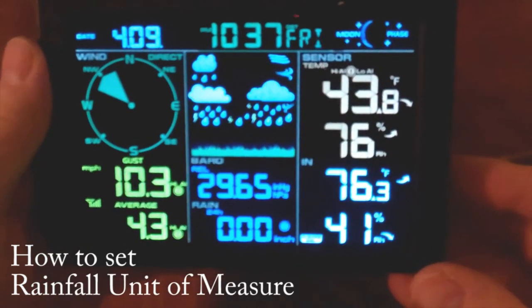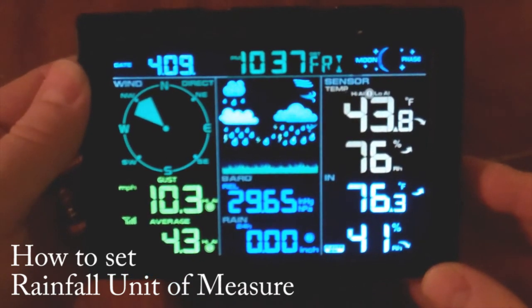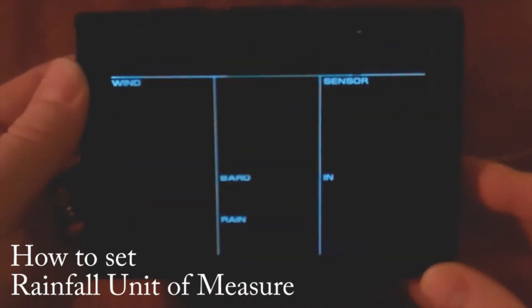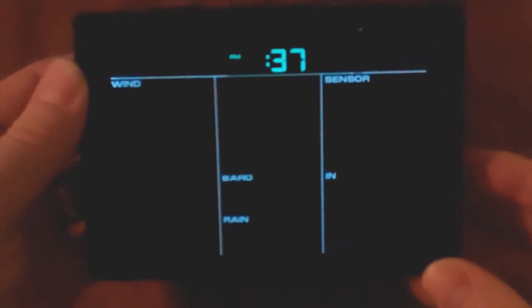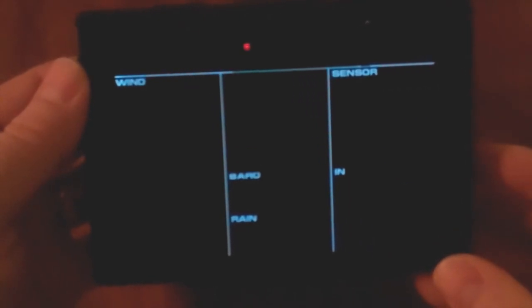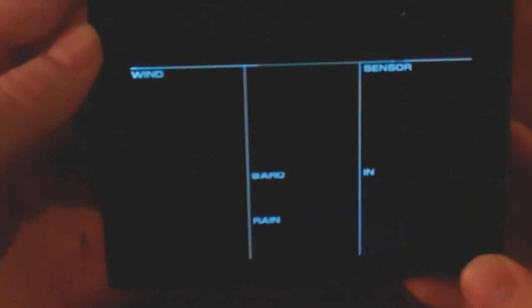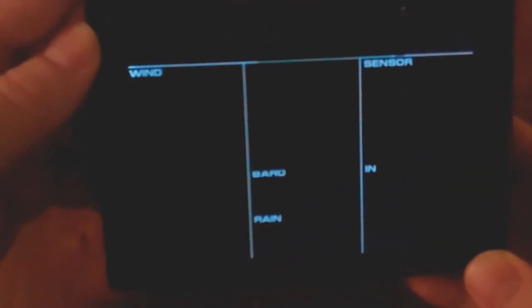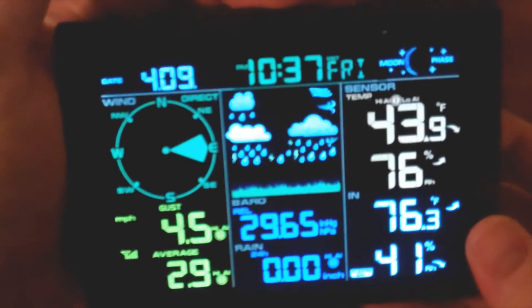To change your rainfall units of measure, press and hold the set button for three seconds, then press the set button about nine times to navigate through the menu. Hit the min/max button to change your values — it toggles between millimeters and inches. When you have the setting you like, press snooze to save your settings.